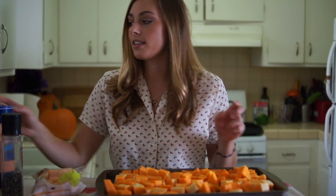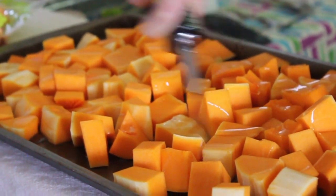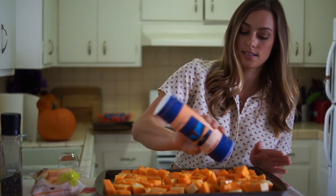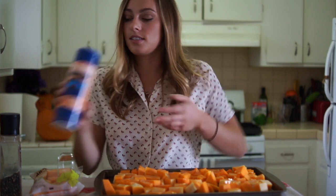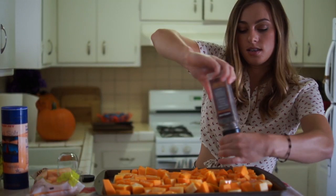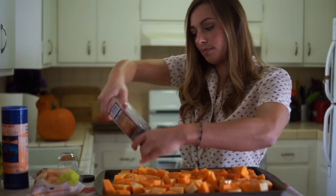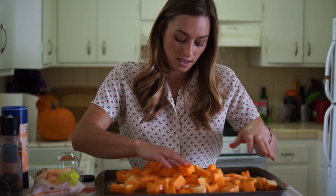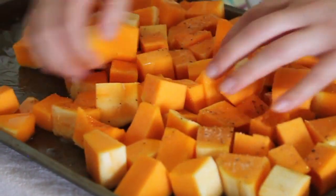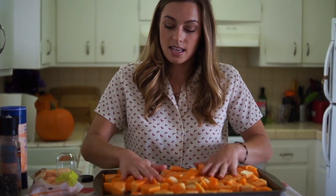So I finished cutting up the squash — this is a lot of squash compared to the pre-cut, but the pre-cut makes it a lot easier. We're going to take some extra virgin olive oil and drizzle a fair amount across the top to give it some moisture. Then salt — a decent amount; you want it to be coated. This is just sea salt and then some pepper. Once it's all coated, we're going to put it in the oven and stir it around from time to time to make sure the squash gets cooked evenly on all sides.